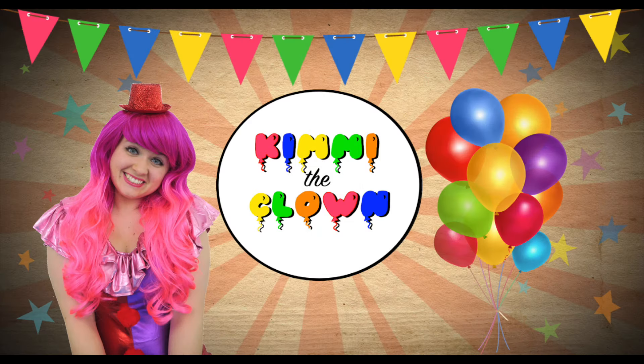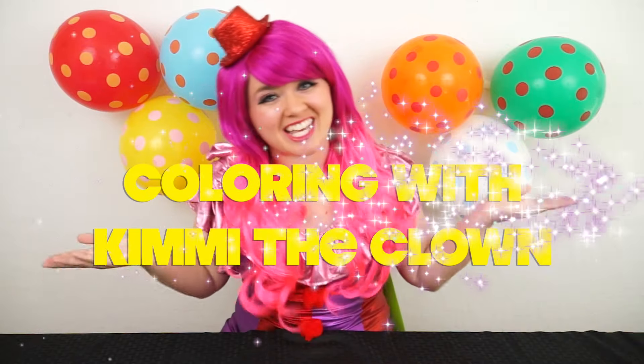Totally crustaceous! Hey everyone, and welcome to Coloring with Kimmy the Clown! Today we're going to be coloring in my SpongeBob SquarePants Crayola Giant Coloring Book. I've got my big box of crayons here, so let's get started!